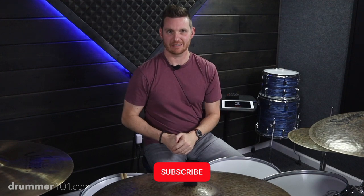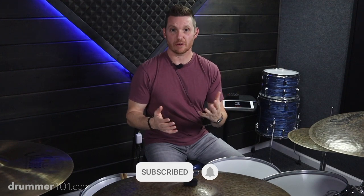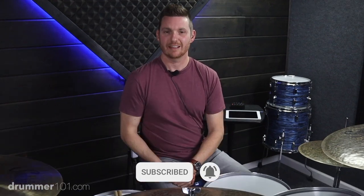If you like my content here on my YouTube channel, please make sure you hit the like button and subscribe. Also, if you're looking for more content like this, head over to drummer101.com. I have both free and paid content over there, and I also have a course called Introduction to Linear Drumming that will get your feet wet with linear drumming if it's something you're brand new at. I'll put the link down in the description and let's get back to the lesson.